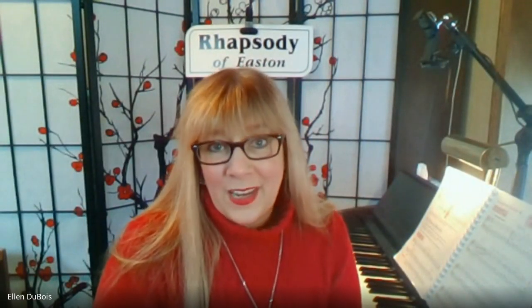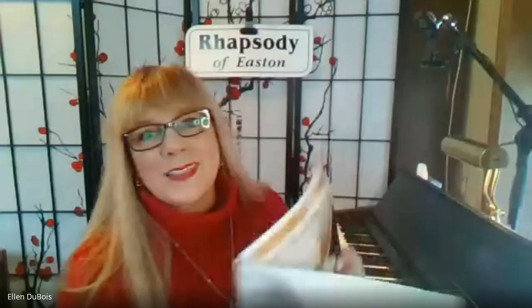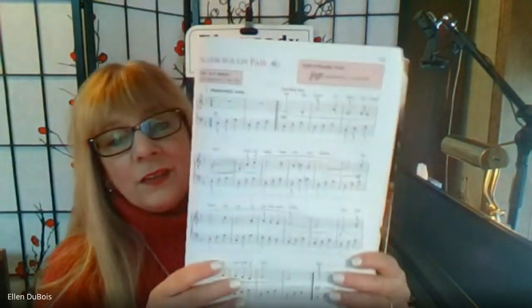Hi everyone, it's Ellen from Rhapsody Music Lessons and welcome to today's Music Minute. In today's Music Minute, I'm going to address ties. What are ties? They tend to confuse a lot of my students, at least at the beginning. Ties join two notes that are alike and you hold that note for the combined value.